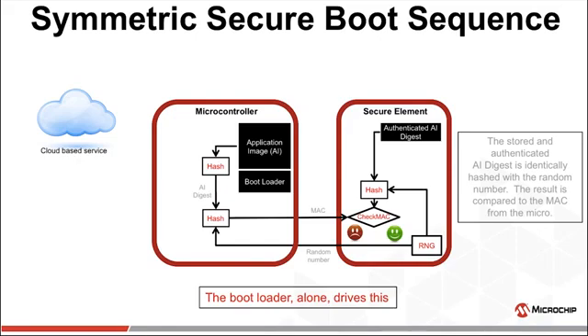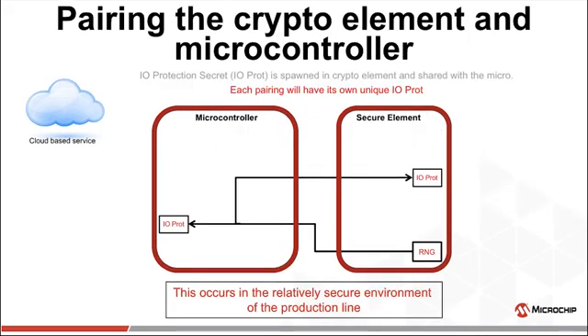This is about the time someone asks about an adversary probing the I2C line. When an adversary has physical possession of your device, unlimited resources, and is highly motivated to crack your security — you're in real trouble. But we don't have to just roll over. We can make that security hurdle quite high, and we can make sure any successful hack will impact only that one physical device and not compromise your entire ecosystem. We can even obfuscate the I2C bus using what we call an IO protection secret — a secret which is not transmitted during normal operation.